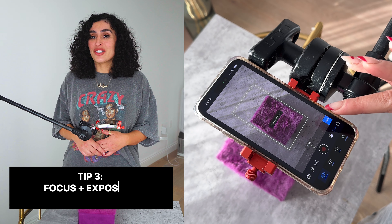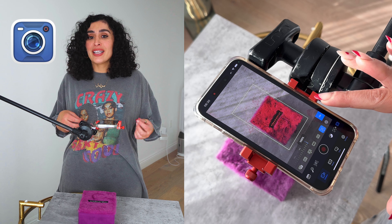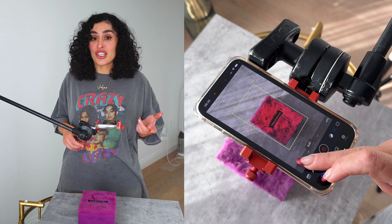Tip two: use a tripod to keep your shots steady. If you don't have a tripod, don't worry — you can improvise by using books or a shelf. Just make sure your iPhone is secure. As you can see, I'm using a C-stand.